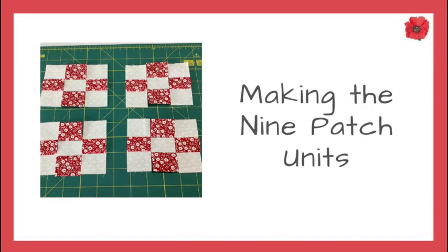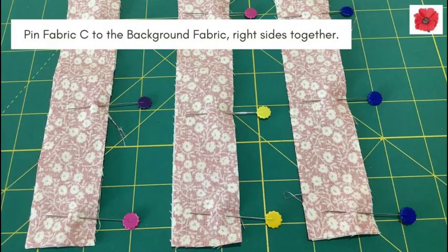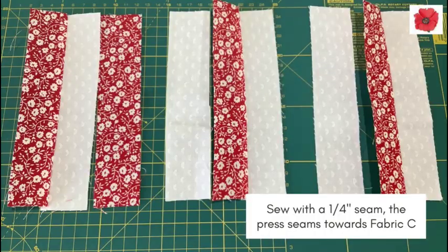Making the nine patch units. Lay out your strips into three sets — as you can see from the photo, one of those sets is laid out differently. Pin fabric C to the background fabric with right sides together. Sew with a quarter inch seam and then press the seams towards fabric C on all three sets.